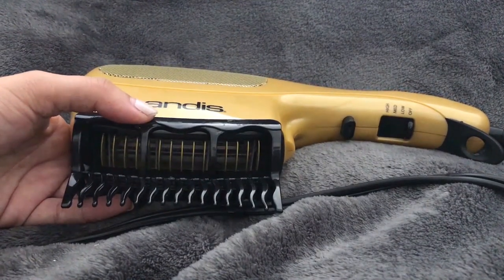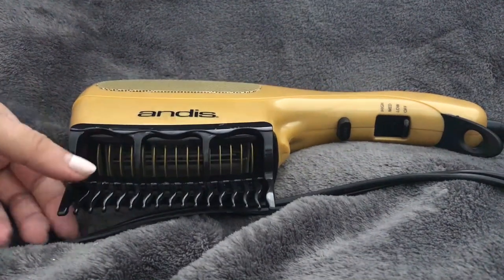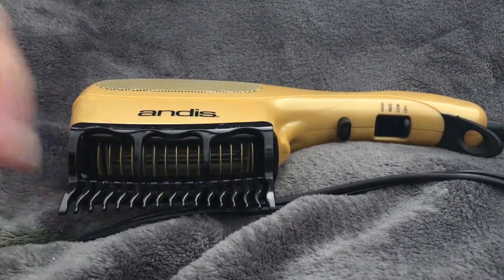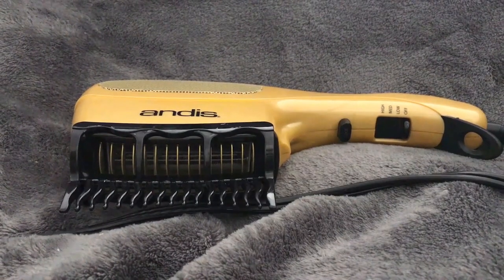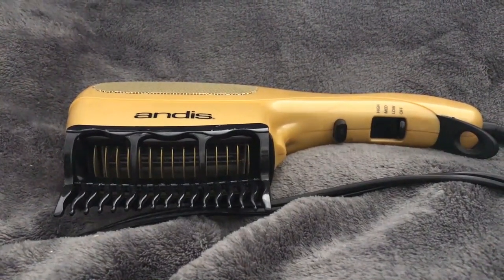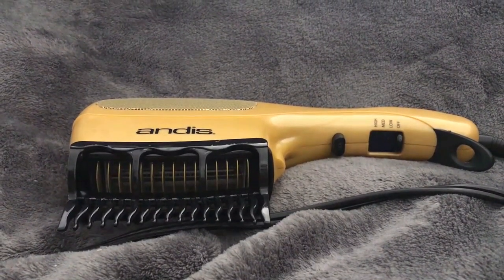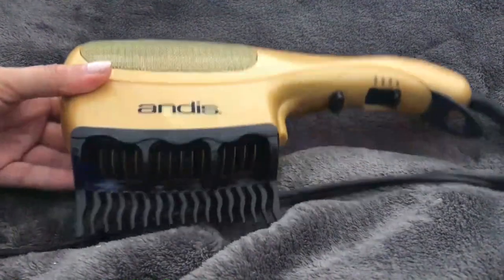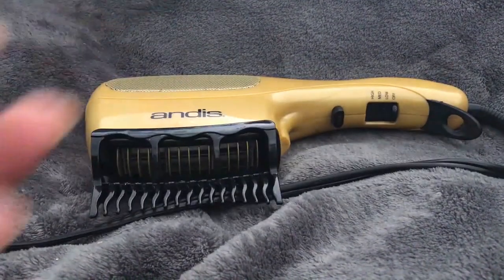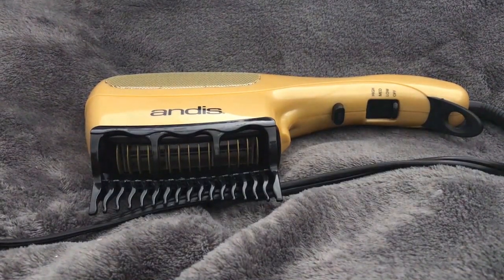The brush attachment's bristles are similar to those on a round brush. I don't use it only because with really thick hair I want to make sure I'm brushing all the way through. The round brush attachment would require blow-drying in smaller sections, which takes longer. I prefer to split my hair into four sections and just keep brushing until it's dry.